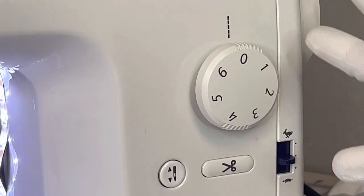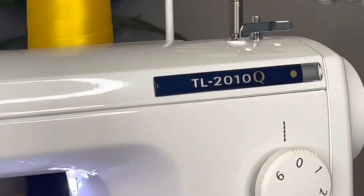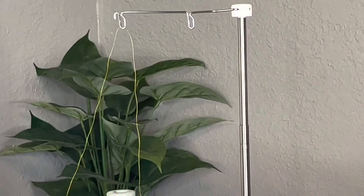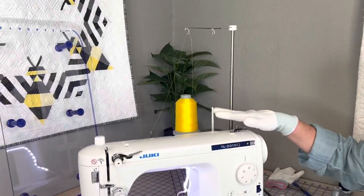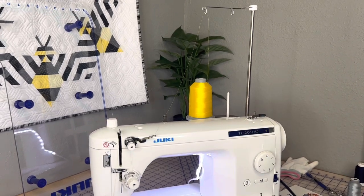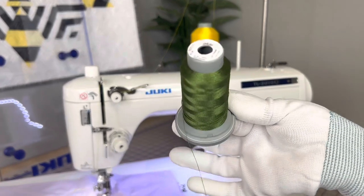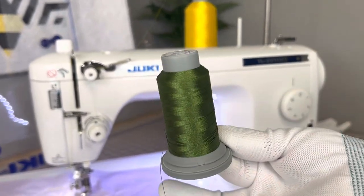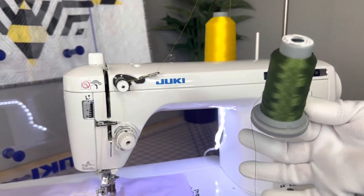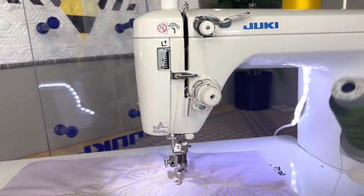You want to make sure that when you thread your machine, you always have your extension rod extended all the way up to the top. Having quality thread makes a huge difference. We have a preference for Glide 40 thread — I love the sheen, it's virtually lint free, and it's made in the USA. It comes on gray spools and it's 40 weight. I use Glide 40 on the top and Glide 40 on the bottom.